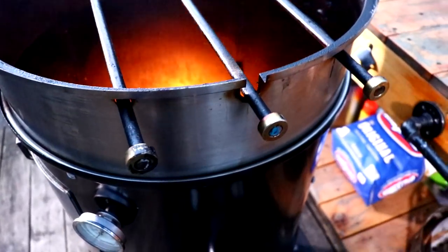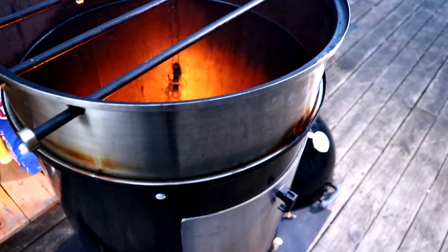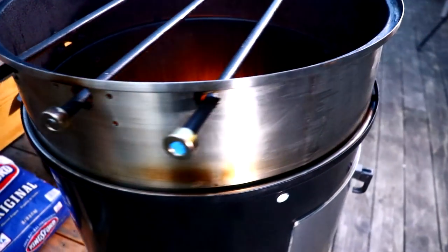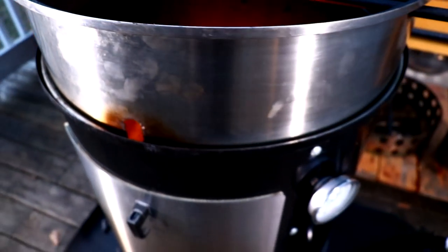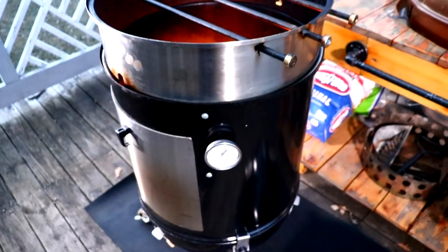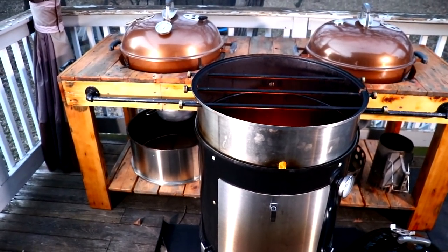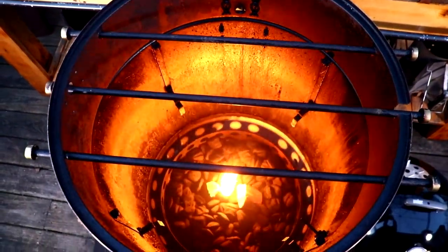For those new to the channel, this is my meat hanger mod for the WSM. The only parts you'll need are a Cajun Bandit rotisserie ring, three half-inch rods, and three half-inch collars. I would have gone with rebar rod but I like the idea of having the collars so the rods don't slip through. Our lighter cubes are about burnt out so I'm going to put the lid on.